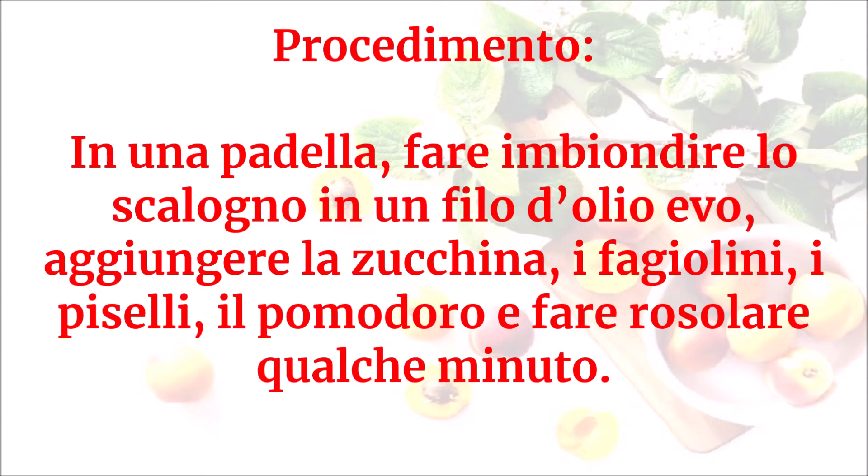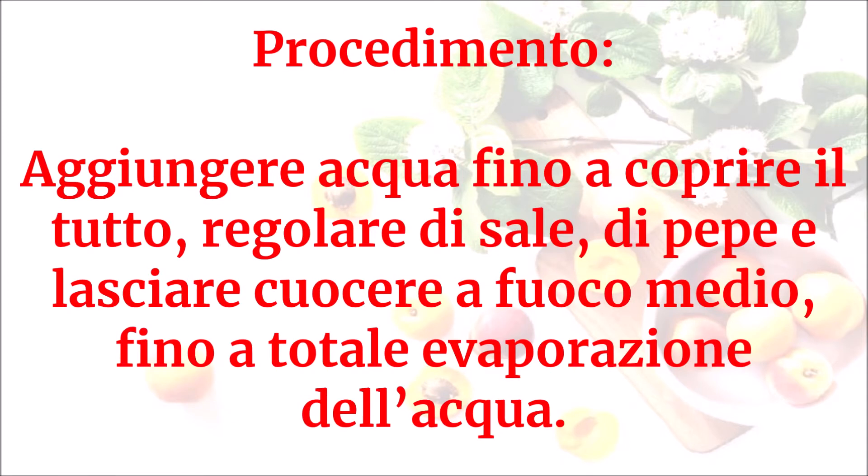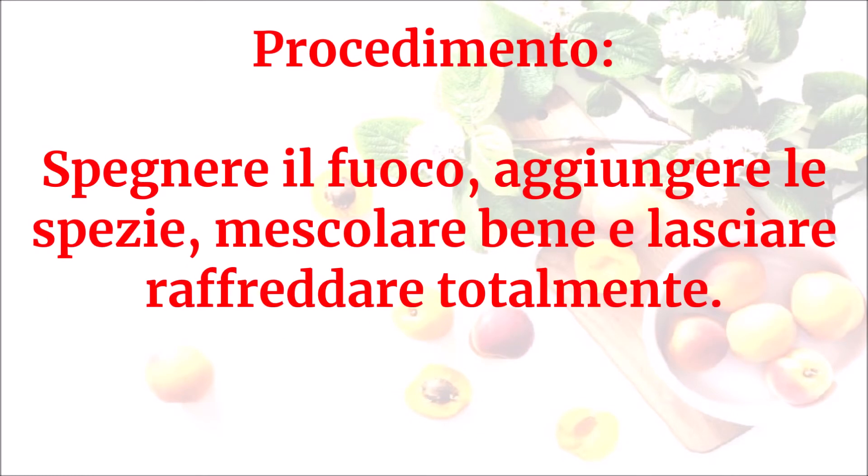In una padella fare imbiondire lo scalogno in un filo d'olio evo. Aggiungere la zucchina, i fagiolini, i piselli, il pomodoro e fare rosolare qualche minuto. Aggiungere acqua fino a coprire il tutto, regolare di sale e di pepe, e lasciare cuocere a fuoco medio fino a totale evaporazione dell'acqua. Spegnere il fuoco, aggiungere le spezie, mescolare bene e lasciare raffreddare totalmente.